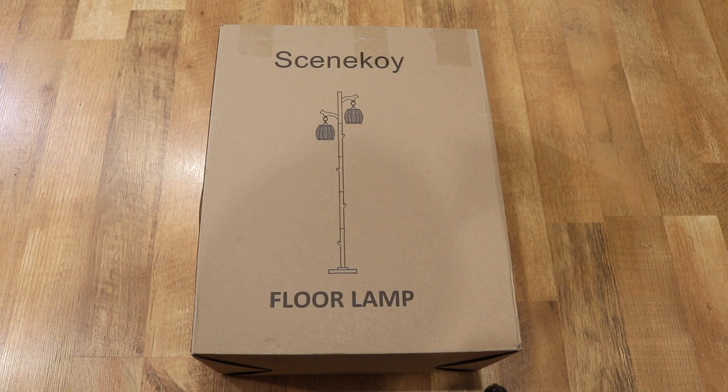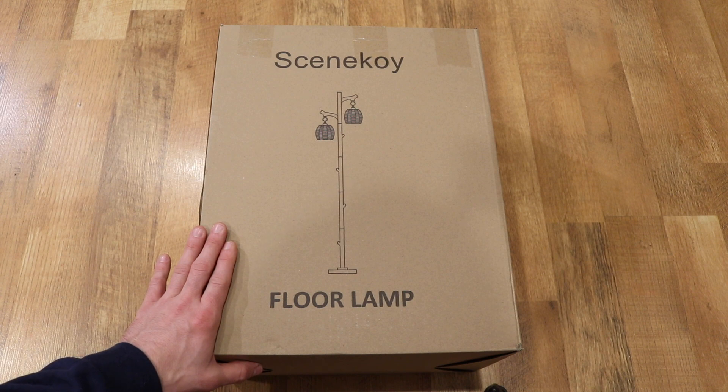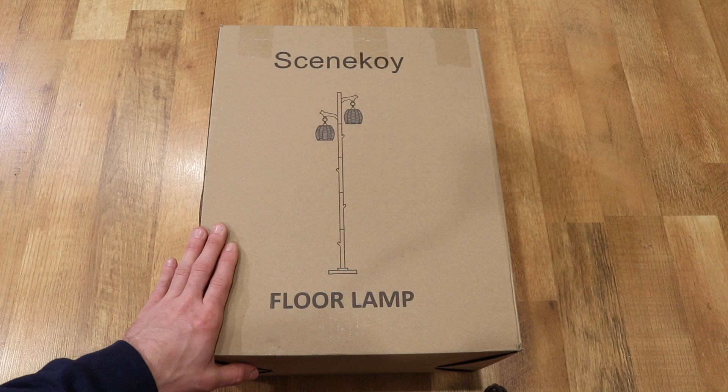Hey everyone, it's Andrew. Welcome back to my channel. This is going to be a video doing an unboxing, assembly, and review of this Sinkoi floor lamp. There's going to be a link in the description below for where you can find this on Amazon, but I will read off the specific listing on Amazon if you want to search for it.